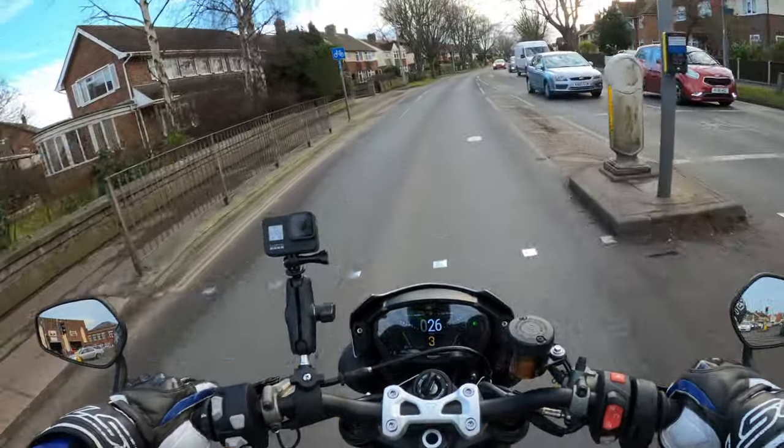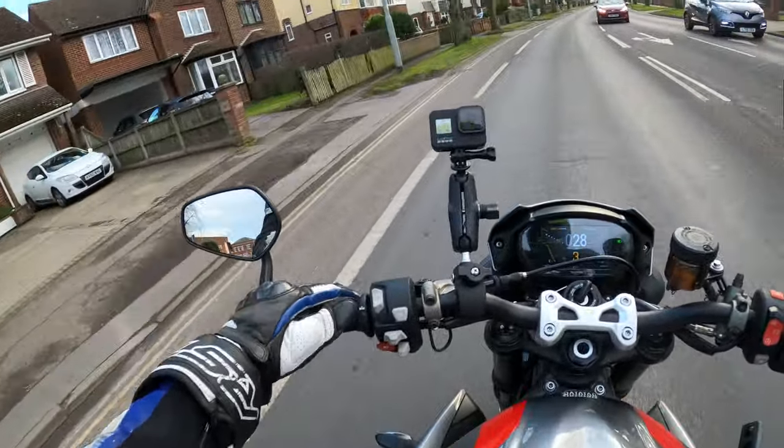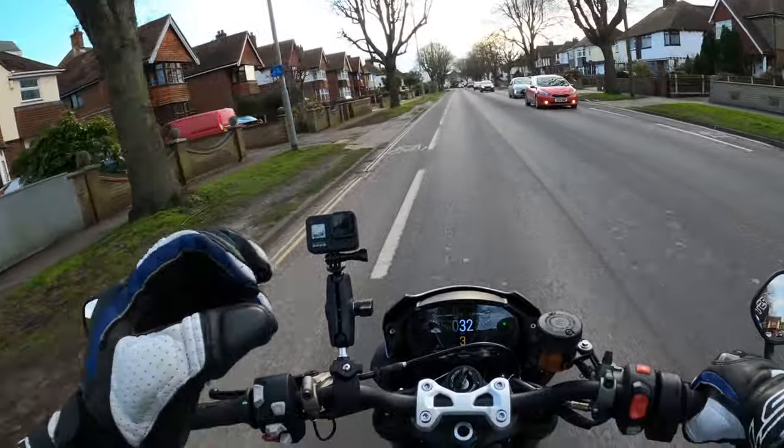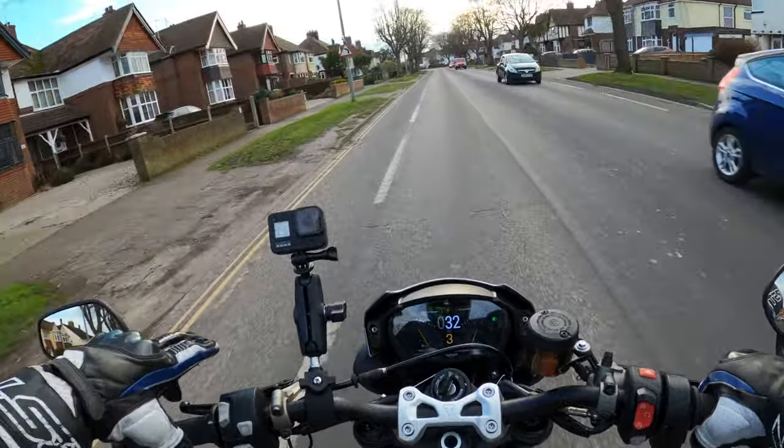Well, welcome back to the channel, thanks for joining me today. First of all I'm going to turn these heated grips on, keep the old pinkies warm — a little bit chilly today.